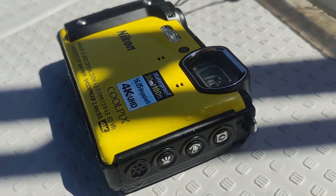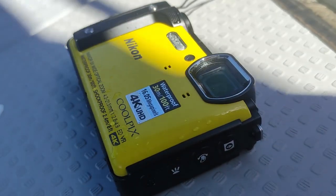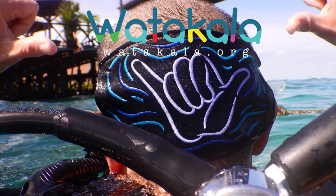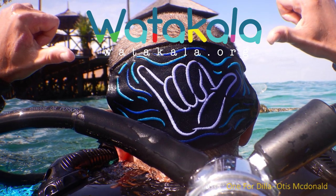In summary, if you're looking for a camera to put in your BCD pocket, this is the one I'd highly recommend. If you'd like to see more footage or a more in-depth video, let me know in the comments below. And if you like those mask straps, visit watercolour.org to grab one — it would mean the world to me. Safe diving and have fun.